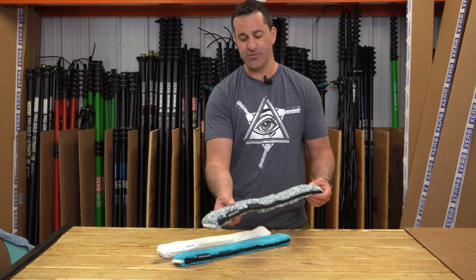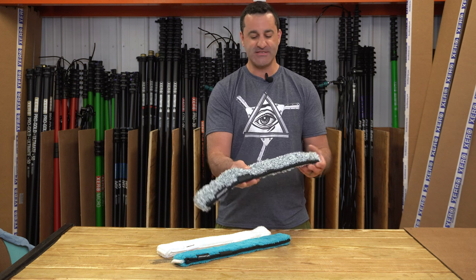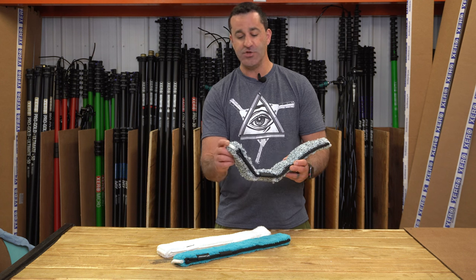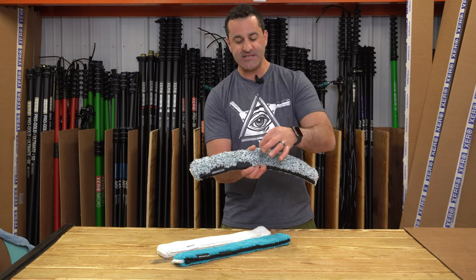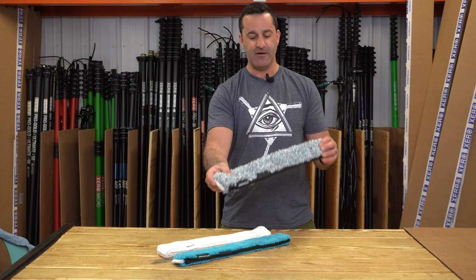Next up is the Fugu. The Fugu is a very, very aggressive sleeve. This is a thick microfiber sleeve — it's going to hold a lot of water. It's got good retention. You have one scrubber on this side, but what sets this sleeve apart from a lot of others is the plastic spines or little spikes sewn into the entire body of this sleeve.